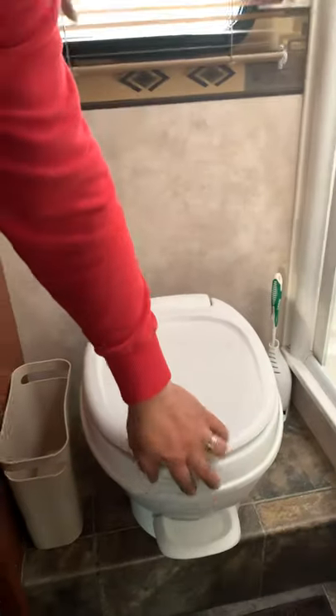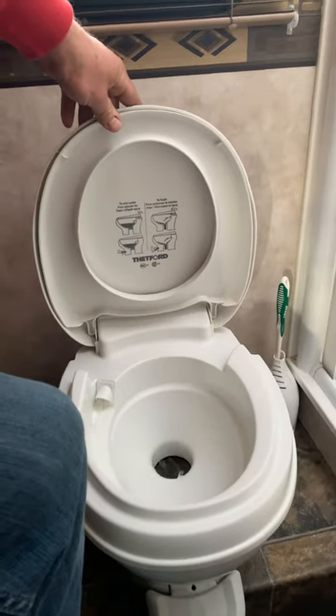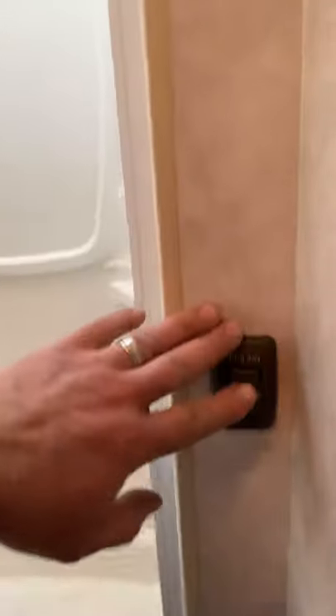Toilet — pretty simple here. You just push that to flush. Make sure you use plenty of water when you're flushing. The shower is pretty self-explanatory. You've got your showerhead, hot, cold, and your ceiling light here.